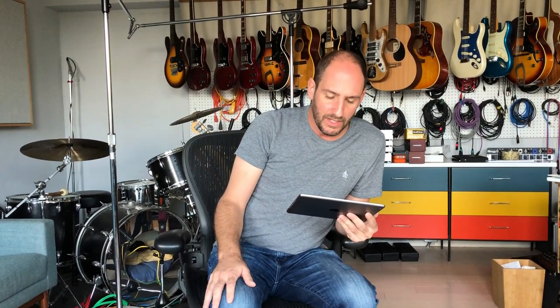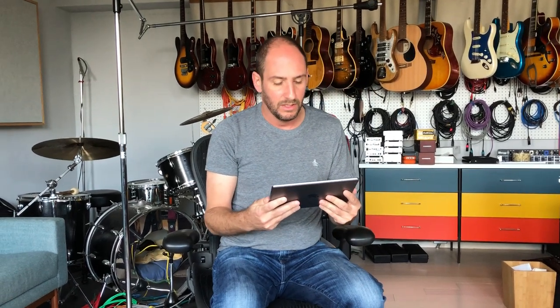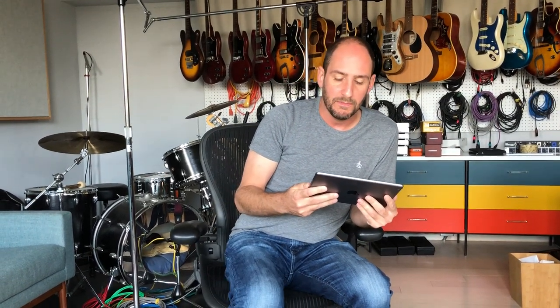This goes out to Naigoo, who asks: can you give me drumming tips for White Knuckles? I really want to play it on drums but the middle eight is confusing. That song is easy. I'm trying to think about what is happening in the middle eight that's tricking you up.